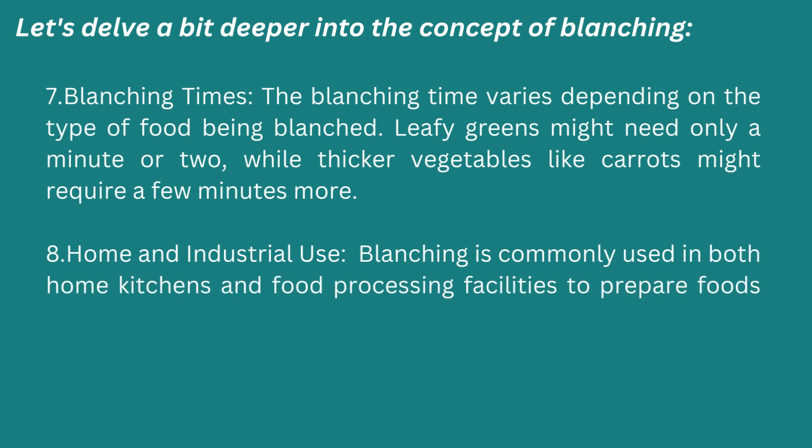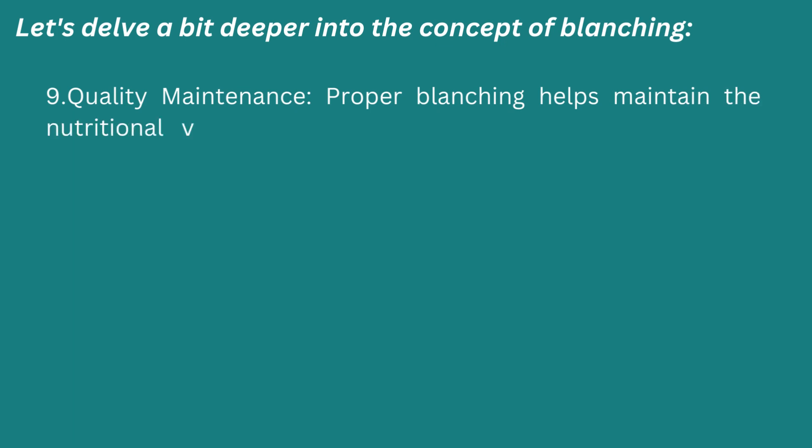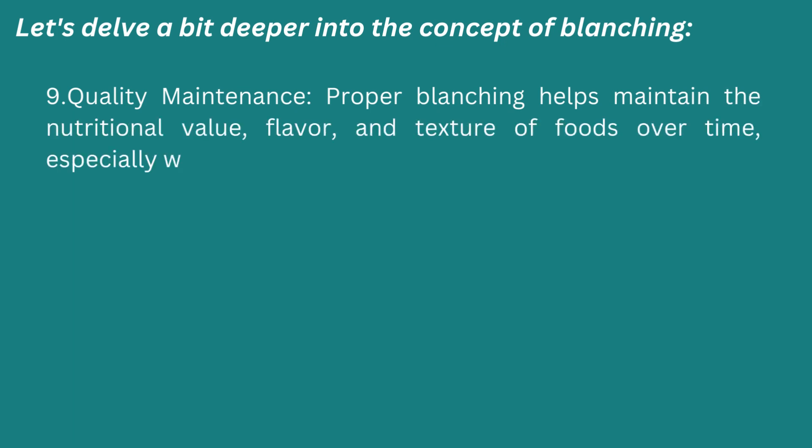Eighth: home and industrial use. Blanching is commonly used in both home kitchens and food processing facilities to prepare food for canning, freezing, or further cooking. Ninth: quality maintenance. Proper blanching helps to maintain the nutritional value, flavor, and texture of food over time, especially when intended for longer storage.